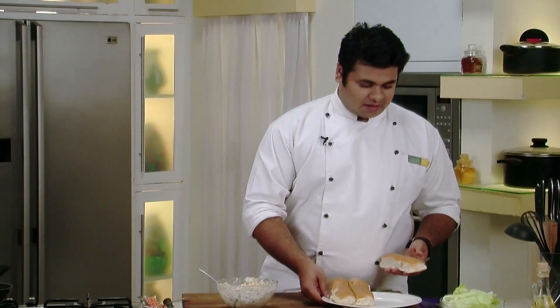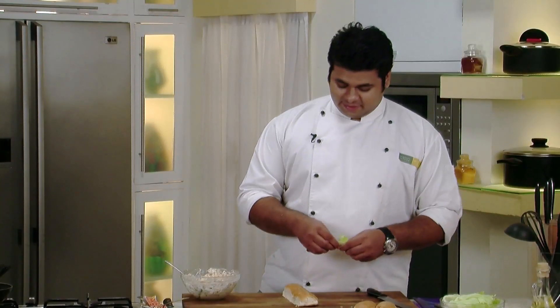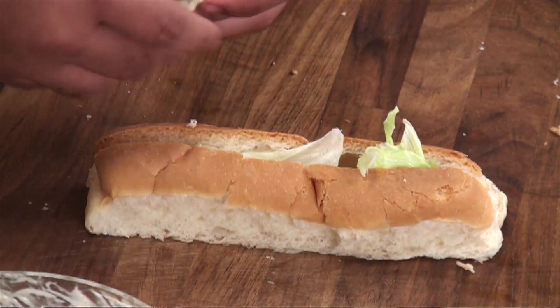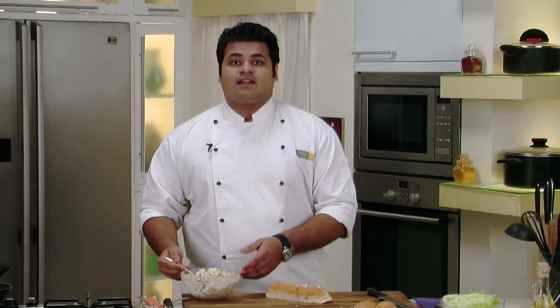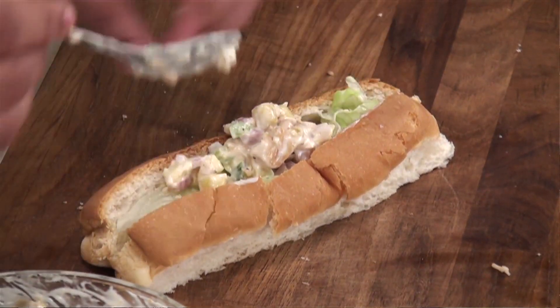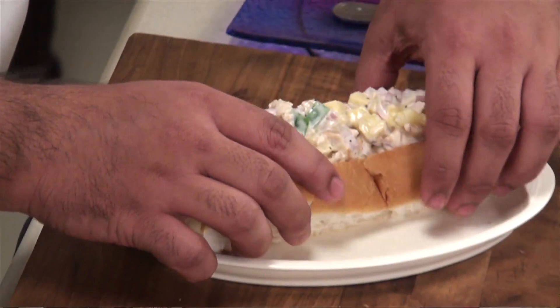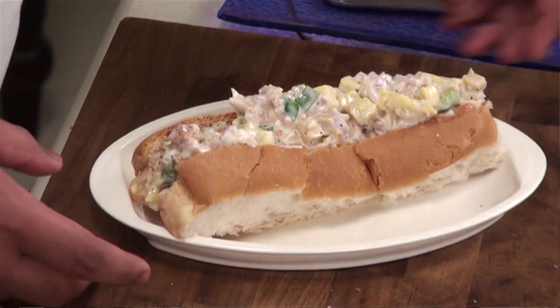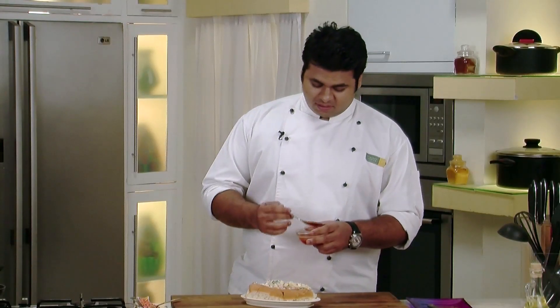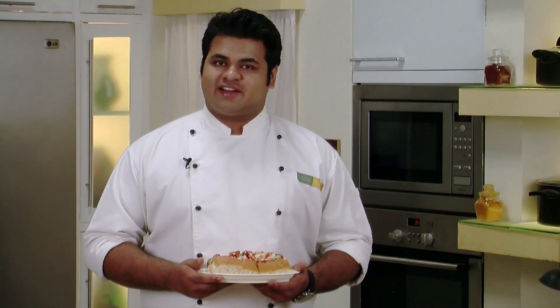I have taken a hot dog bun and I will slit it. I will take iceberg lettuce, tear it, and put it into our hot dog buns. Now I will stuff it with some chicken mixture. Let's plate it on a serving plate. I will drizzle some ketchup over it. Our Hawaiian Chicken Sandwich is ready — enjoy with your friends and family!